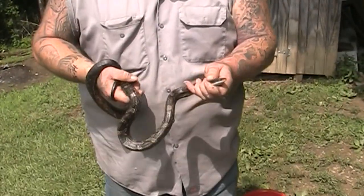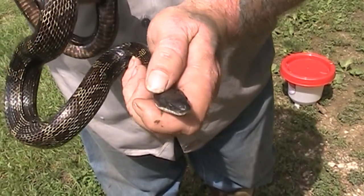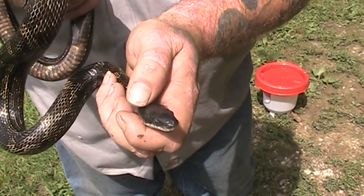He is not a venomous snake. You can tell by the way his eyes look and his head looks. He doesn't have the distinct arrow shape. There's no pits. His eyes and his pupils are round — they're not slitted and he doesn't have, like I said, the arrow diamond shaped head.